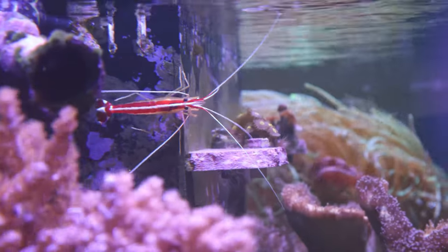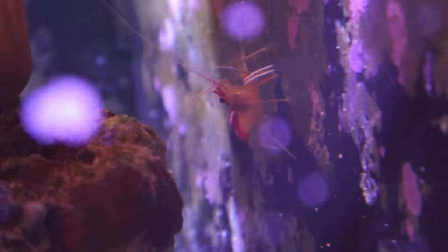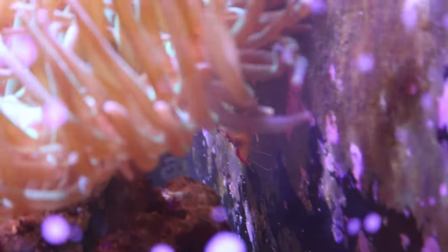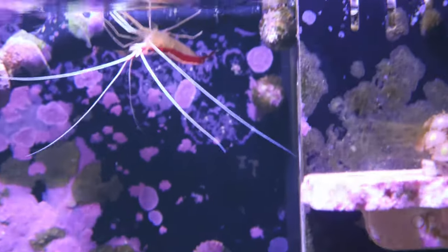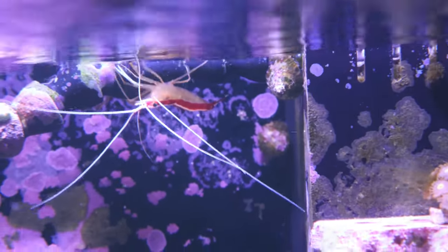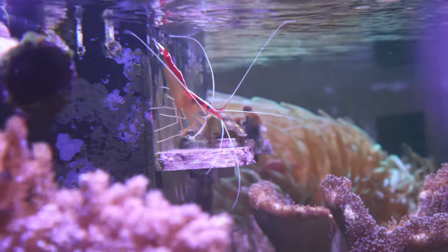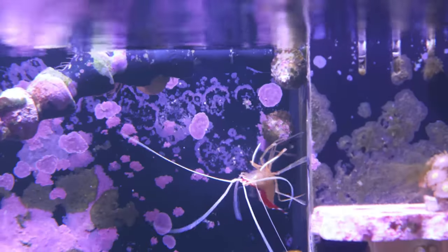The cleaner shrimp is known to set up an area like a medical station or like a little doctor's office where they can clean fish of parasites and dead tissues. In your reef aquarium the same can be true, however they are also beneficial for scavenging for uneaten food. So if you overfeed your tank a little bit, instead of the food just decaying, the cleaner shrimp can help clean that up.